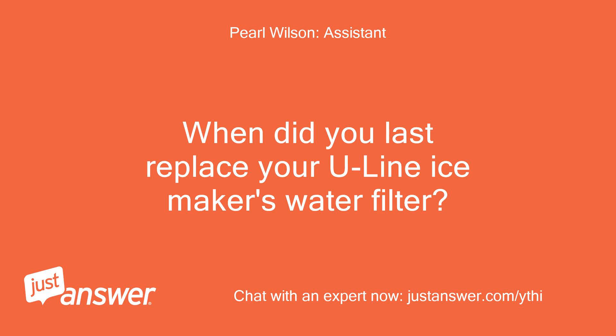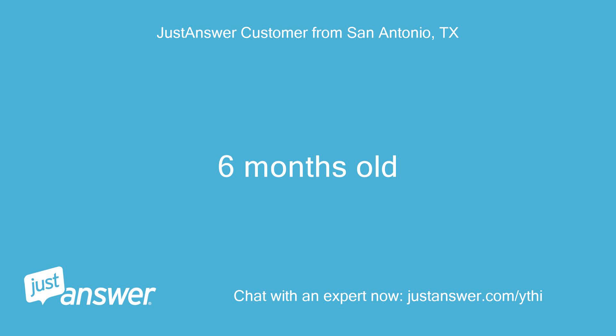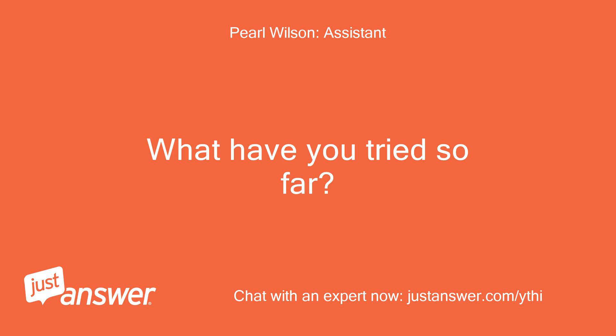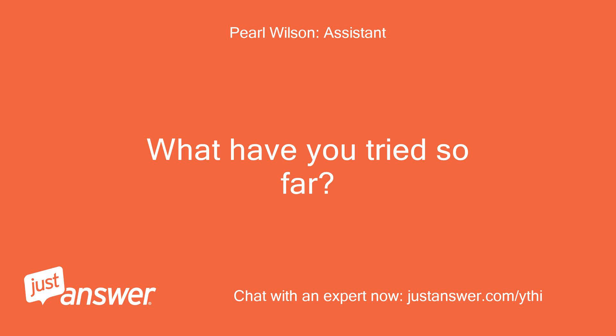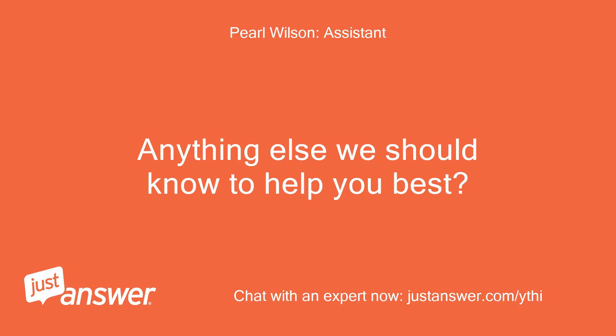When did you last replace your Uline IceMaker's water filter? How old is the IceMaker? Six months old. How long has this been going on? What have you tried so far? I've not tried anything yet. Anything else we should know to help you best? That's it.